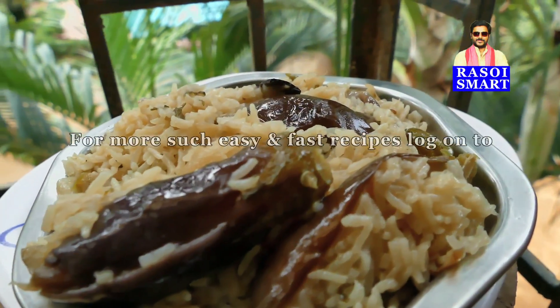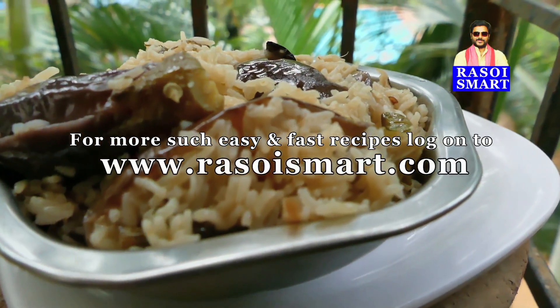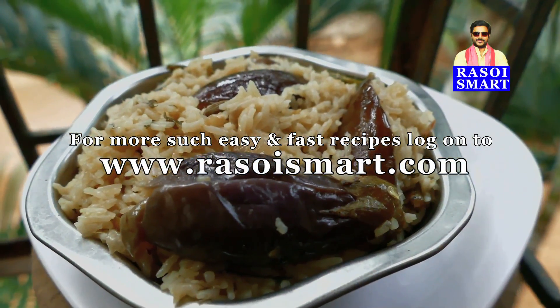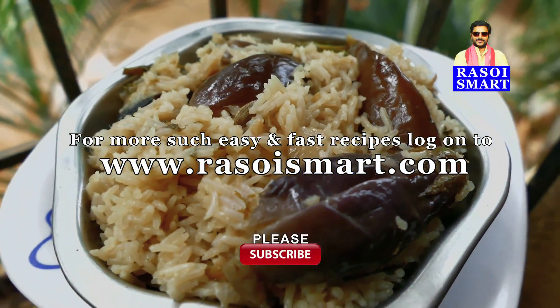For more such easy and fast recipes, log on to www.rasoismart.com. Please subscribe to my YouTube channel. Thanks for watching.